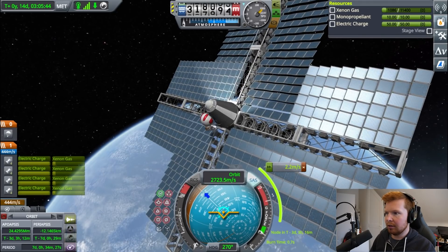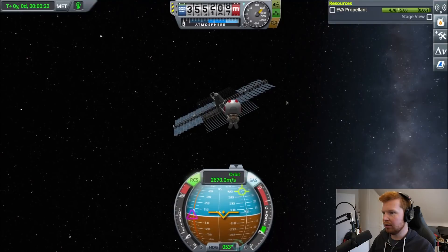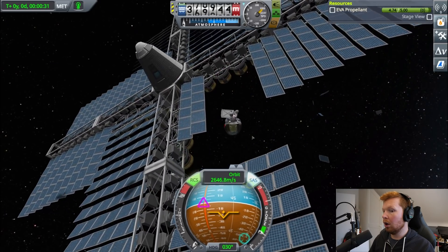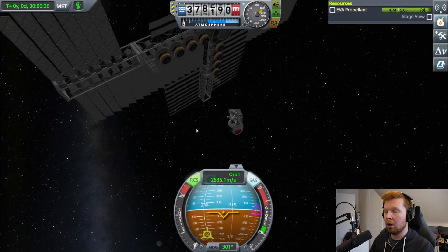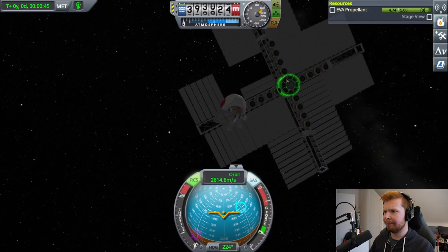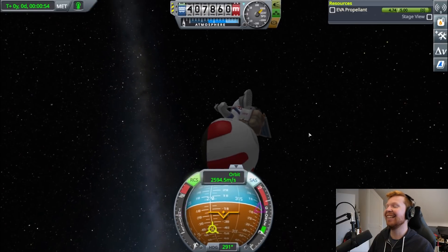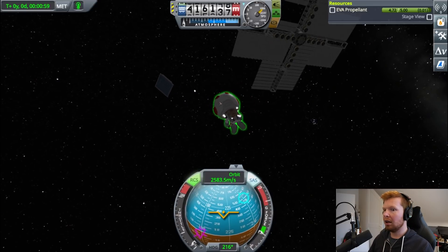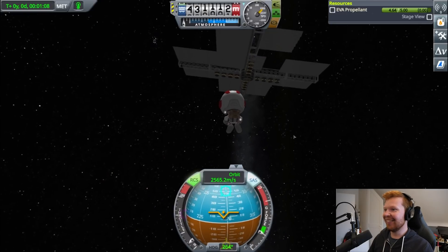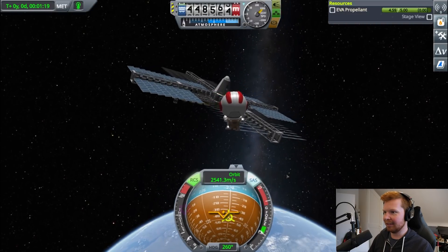Shall we do a little EVA whilst this is going on? Wouldn't it be so cool if this was a trampoline instead of solar panels? I've lost RCS control, and he's got a solar panel stuck in his leg. It came off! There's no way — the panel recovered! Now the thing is spinning. Look at that tiny solar panel just spinning off into the distance. Where did the rest of them go? There are loads of them missing.